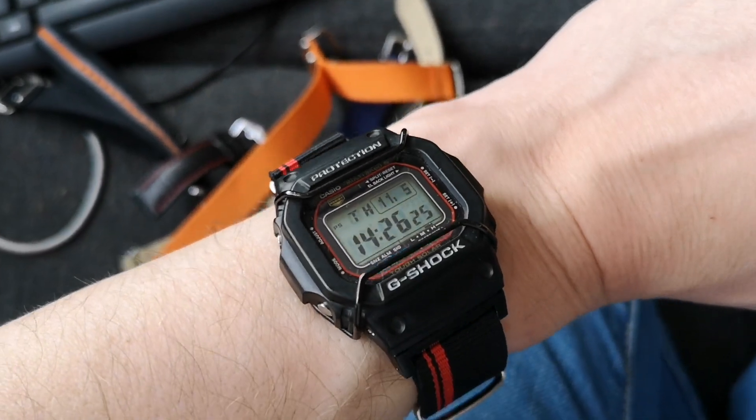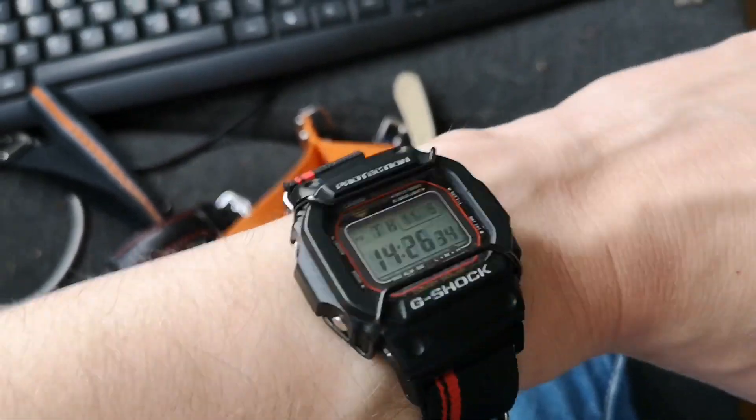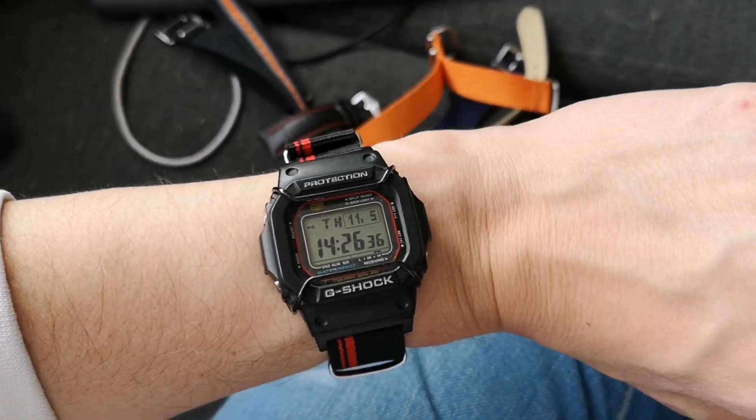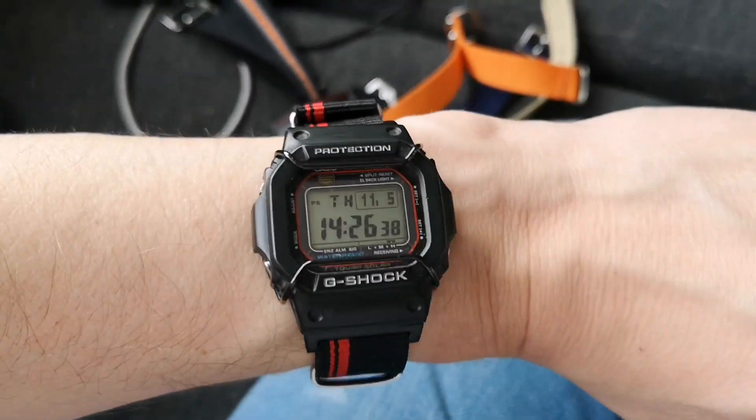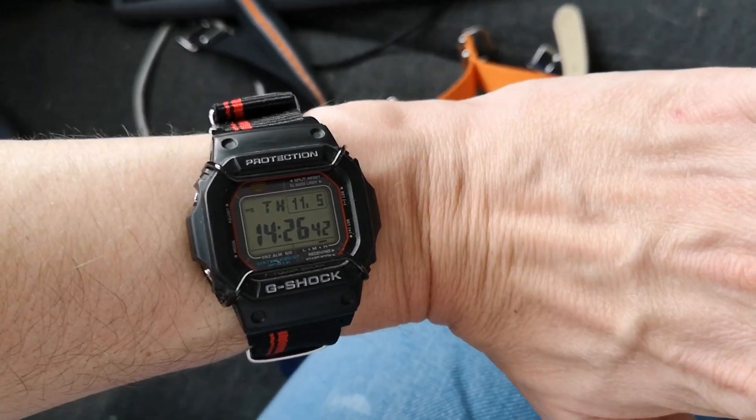That looks pretty cool — very good strap for it. Cheers chat!